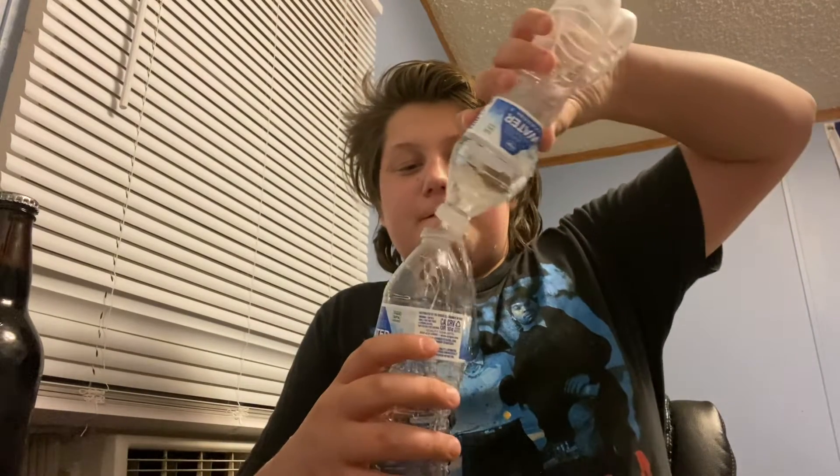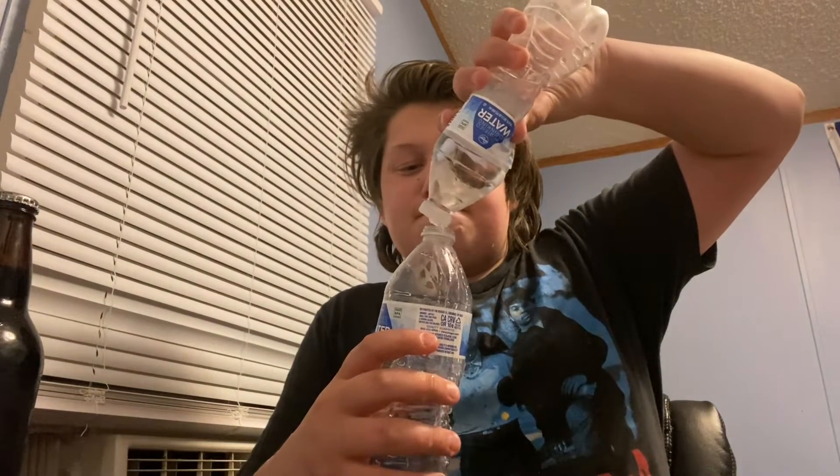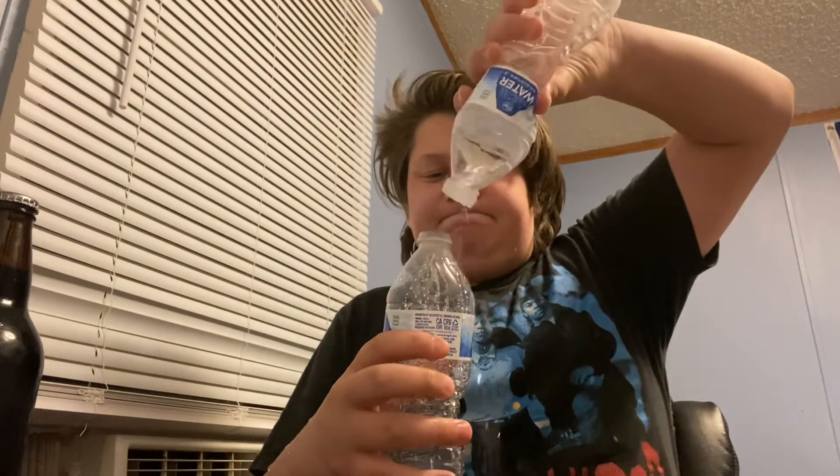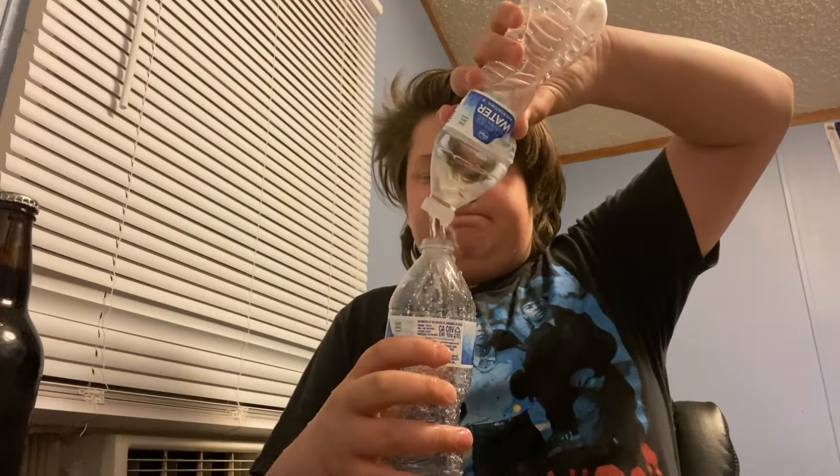Now obviously there are a few problems with it. It seemed to have poked too many holes. I can find the cap to this water bottle. You can pour from one water bottle straight to another. Perfect. Flawless. See? Watch. Easy as pie.